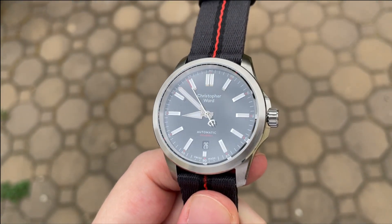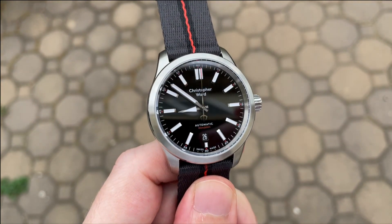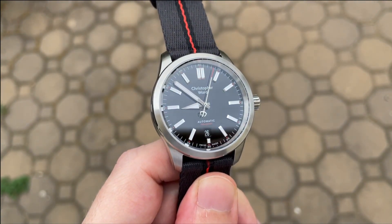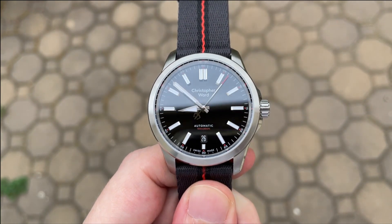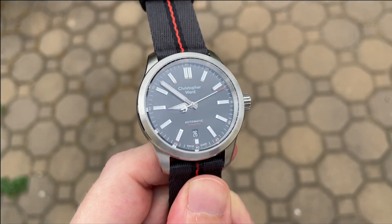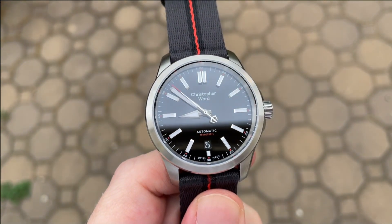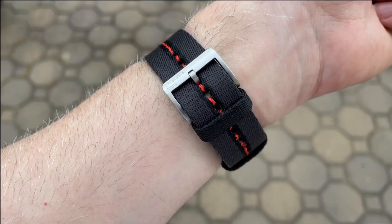Just like the crown and indices, the hands are another place where Christopher Ward excels. The top of both the hour and minute hand are brushed, but the edges are faceted and high polish, and they are also filled with lume. This mix of finishes makes the hands extremely legible in almost any lighting condition. The minute hand is plenty long and reaches the dashes around the edge of the dial. The second hand features the Christopher Ward trident counterbalance — a very fun and playful detail — and the tip of the second hand is painted red. Christopher Ward has been working on improving their lume, and they finally did it here. The Sealander is keeping up with Seiko lume, which is kind of the standard for me.